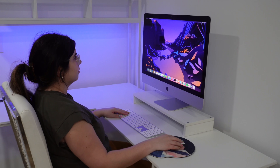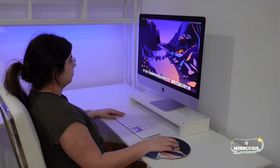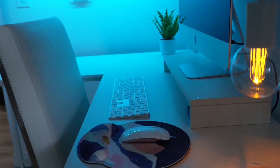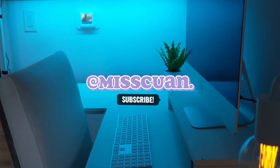Let me know what you think of the desk in the comments below and thank you so much for watching. Consider liking and subscribing if you like this kind of content. See you on the next video!